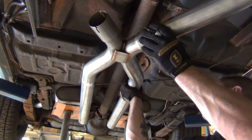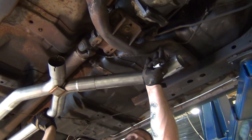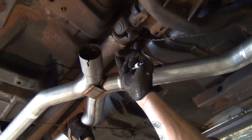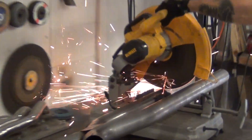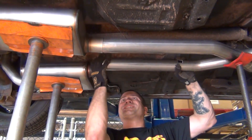Here you will need to line up your X-pipe for cutting. Make sure there is clearance for your front X-legs to go through the transmission crossmember hubs. You want the center of your X to be about 8 to 12 inches behind the tail shaft. After you have ensured proper alignment, mark and then cut the rear X-legs before sliding them into the mufflers.